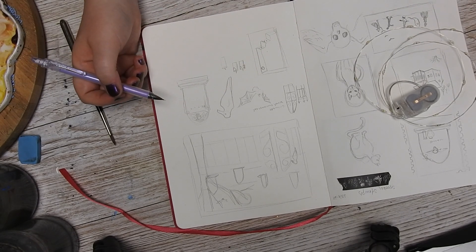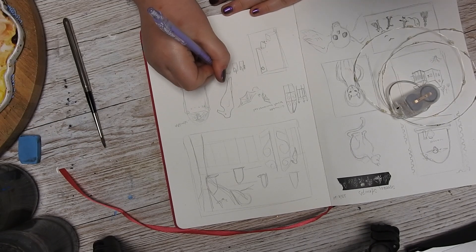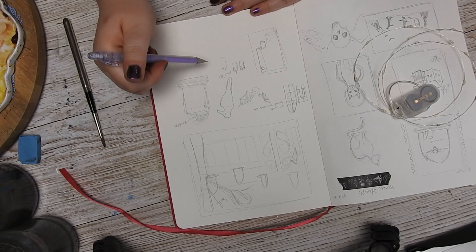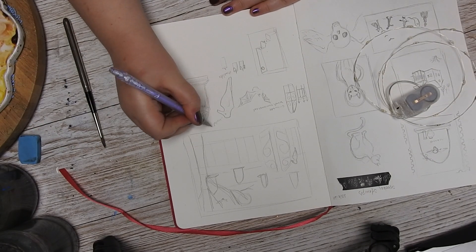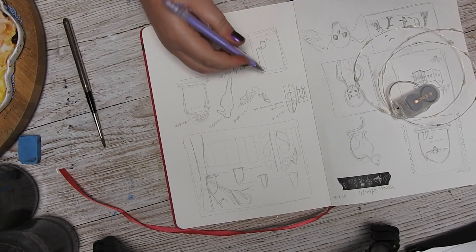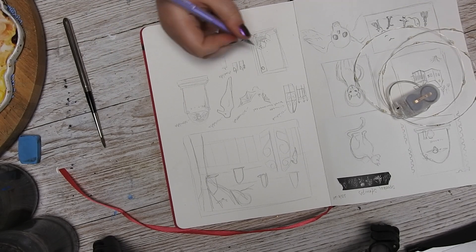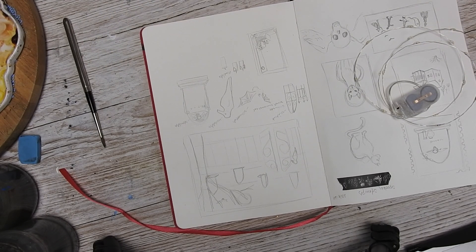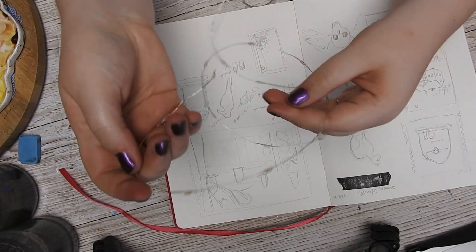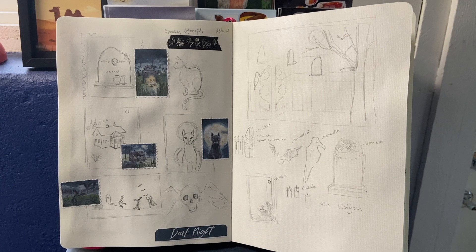Here we celebrate All Hallows Eve, All Saints Day, where we light a candle for those who have passed. I wanted to make something that is more towards that, but still keeping the spooky season for all you Halloween celebrators. What I'm going to do — I did make a little sketch in my sketchbook, not just a sketch but a mood sort of — and jumped off from there.